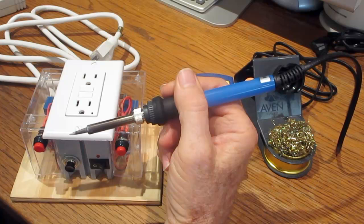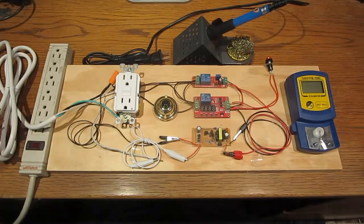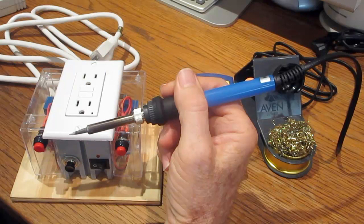This is a follow-up video on how to use a combination of timer circuits as a means of temperature control for a soldering iron without a built-in temperature sensor. In the previous video the components were mounted on a test board. In this video all the parts have been mounted into a compact enclosure and a more improved delay timer circuit has been obtained.